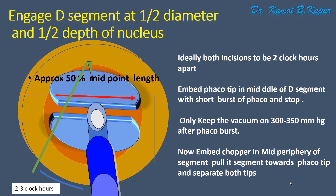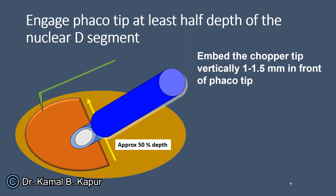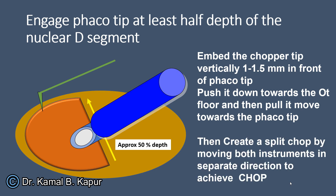Your chopper can sometimes cut the capsular axis, so negotiate the FACO chopper under the capsular axis, embed, pull it towards the FACO tip, and while pulling, separate it. In the lateral view, the FACO chopper is embedded at the mid-periphery, pulled towards the FACO tip with vacuum mode on, and separated. This creates two more quadrants from the D segment, giving you four quadrants total, which can be emulsified one by one.